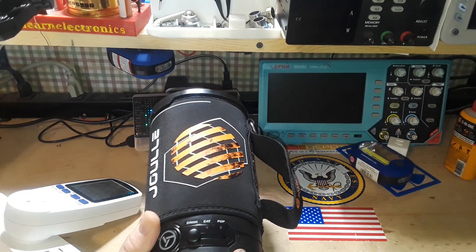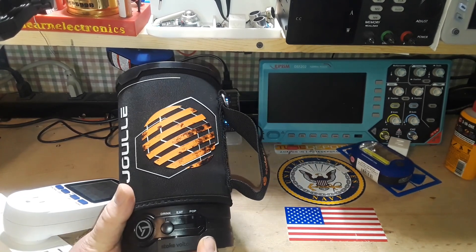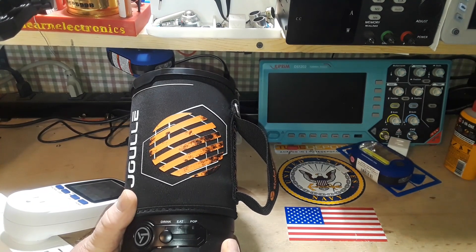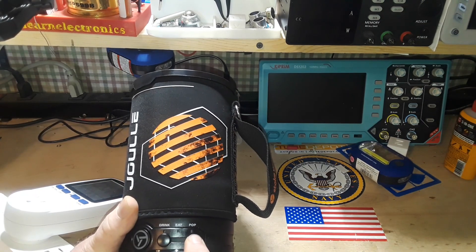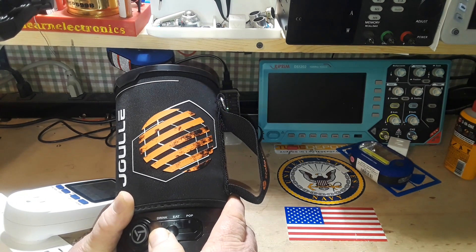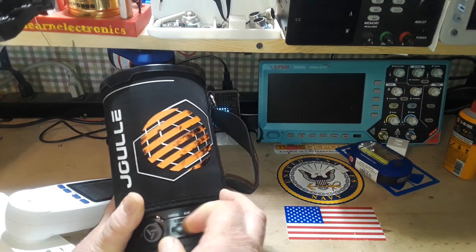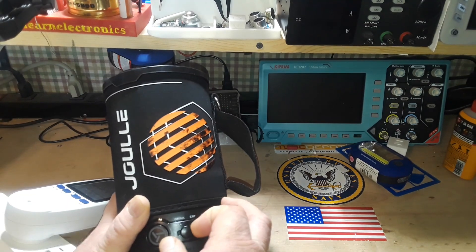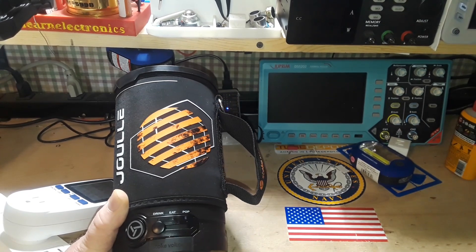I'm guessing what the selling point of this thing is, and it's going to need a selling point because they're not cheap — these things run a hundred dollars American. You have three settings here: drink, eat, and pop. This little slider goes between them, but it's kind of hard to tell where you're at — there's not really a good detent there.